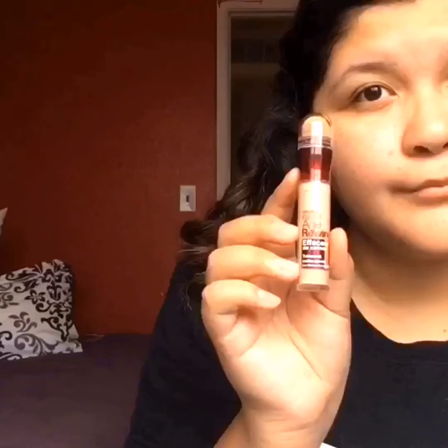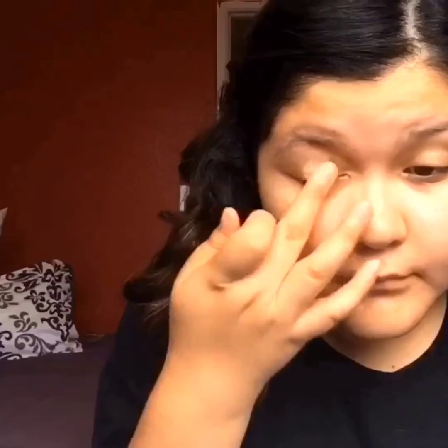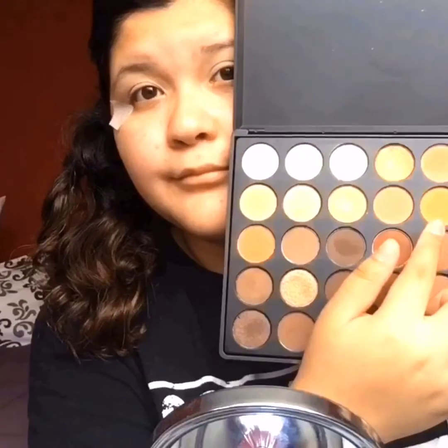I'll see you guys soon. Let's go ahead and get straight onto the video. Don't mind my skin — let's get onto the video. I'm taking the Age Rewind Concealer and putting this as a base because I haven't found an eyeshadow primer that I like, so I'm using this as an eye primer. I'm taking a kind of white color and setting it so it won't be tacky as I go in with other eyeshadows. Next, I'm going to be taping my eyes to give this crisp edge we're going to have at the end.